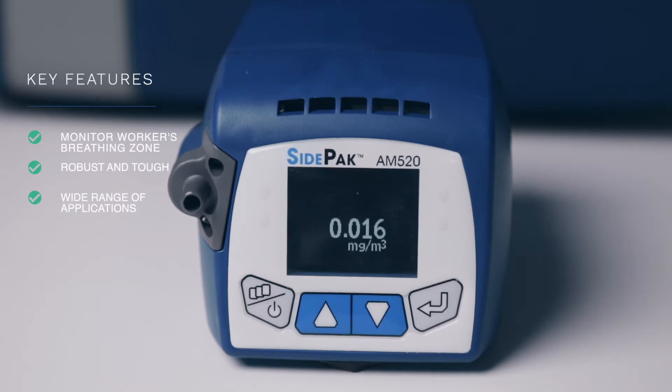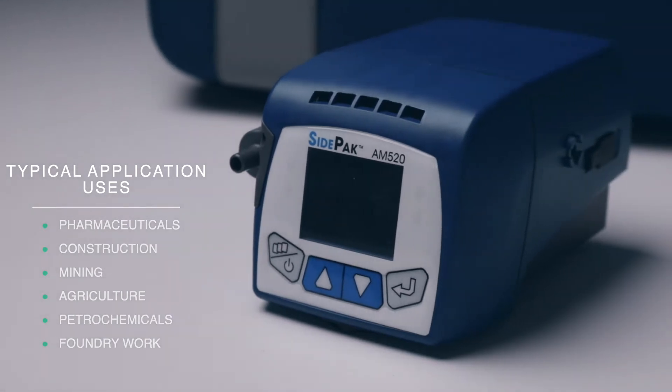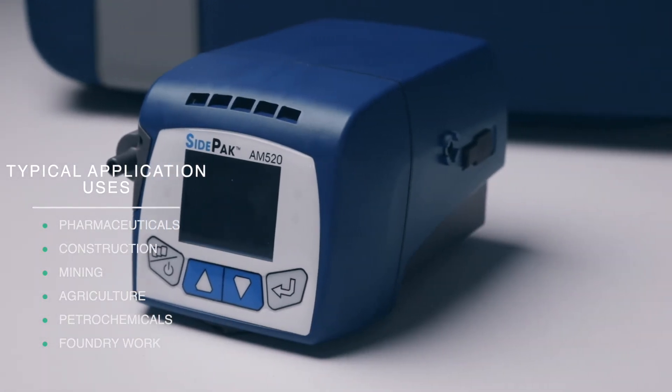The SidePak AM520 is suitable for various applications and is robust enough to survive rougher use in industry. Applications can include pharmaceuticals, construction, mining, agriculture, petrochemicals and foundry work, to name a few.